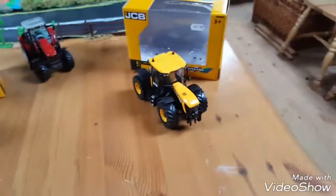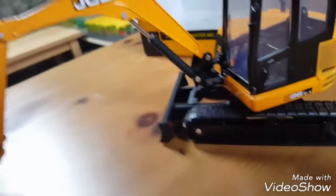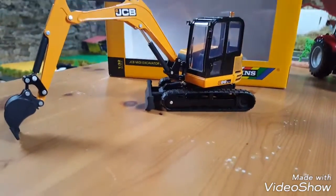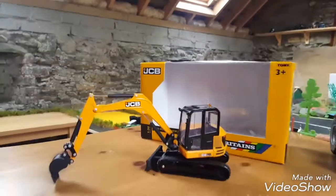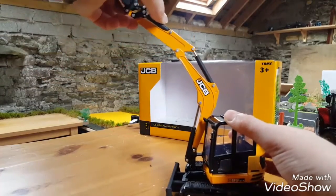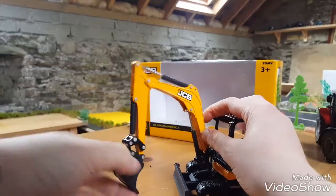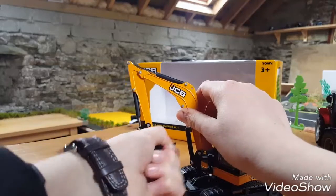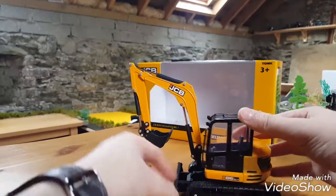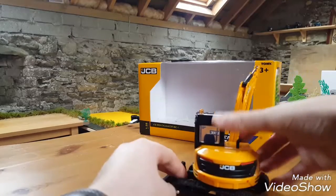So now we're going to move on to the mini digger. The mini digger is very nice as well - I really like it. I'm going to get a stand so I can show you what it does. It can go high - that's the highest it can go - and the arm goes up and down. The bucket can also turn, and it can do 360 degrees as a mini digger would.